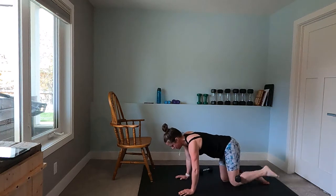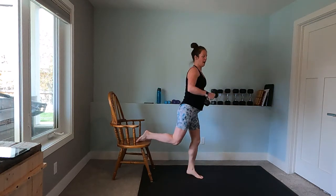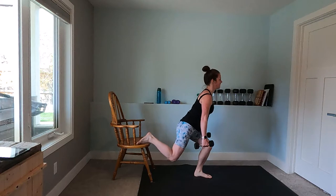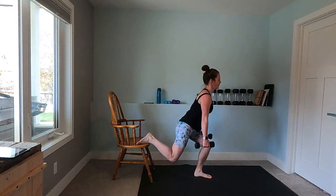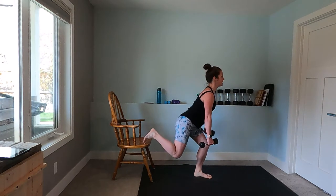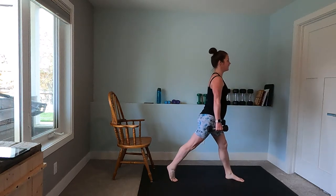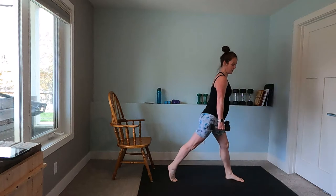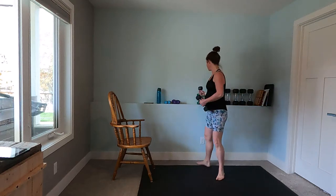Now we're going to come into that split squat, so we'll rest one foot on the chair and just come down and up, down and up. There are a few variations of this one — you can tuck your toes underneath on that chair. If you don't have a chair, you can just do your standard split squat or steady lunge.